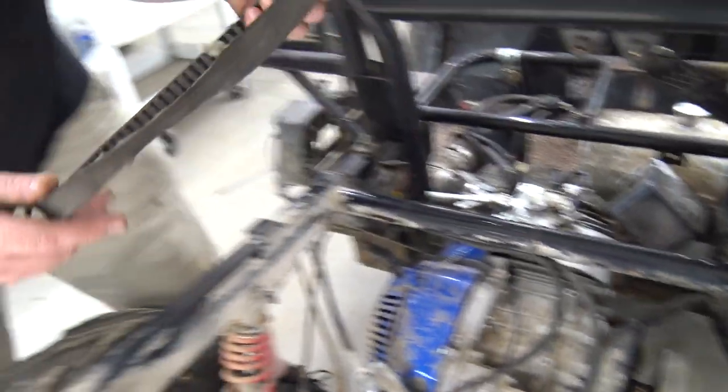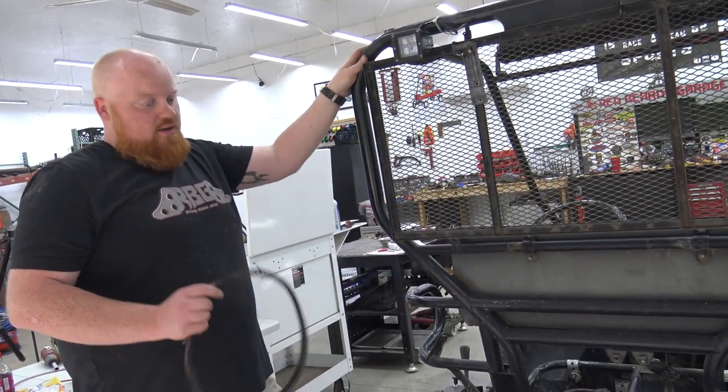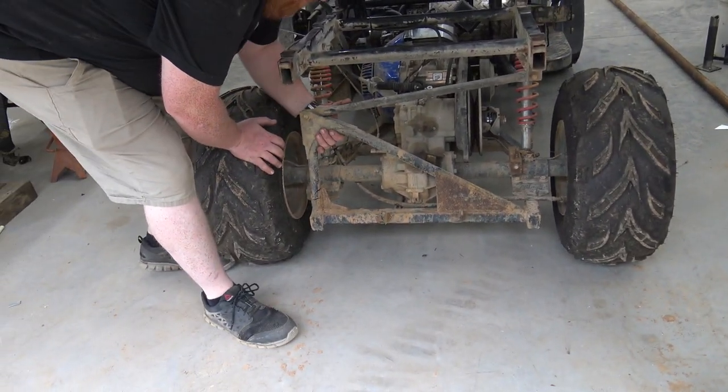They were really rough on this thing — they beat it, broke half of the front bumper off, bent the other side of the front, and broke the panhard bar in two different places.